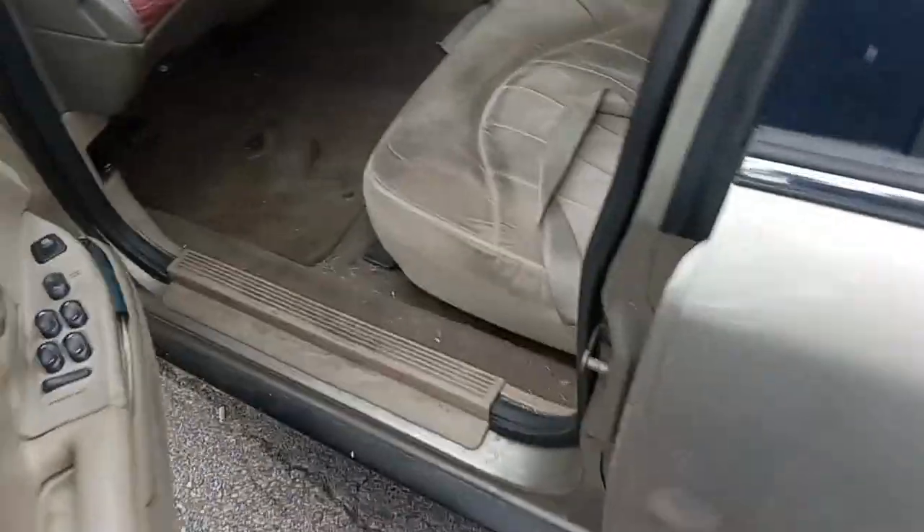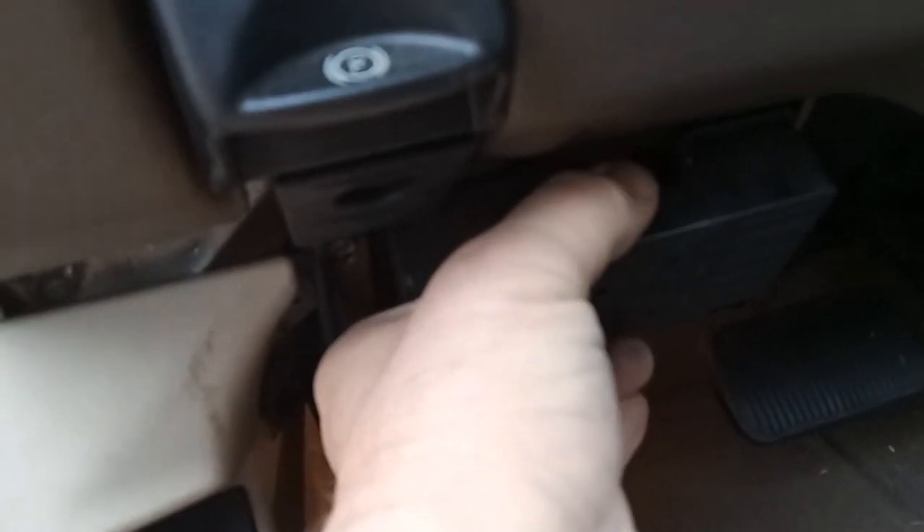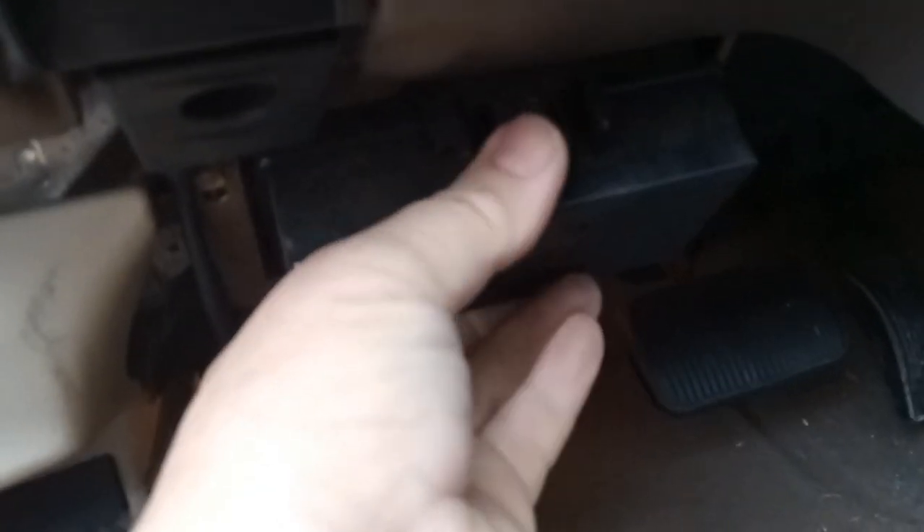On the inside, the interior fuse box is located to the left of the steering wheel. There's the brake pedal right here. You just unclip it — there's a little button there — and pull it down.